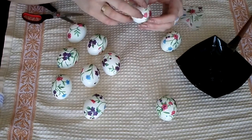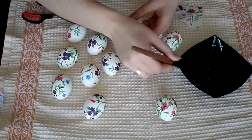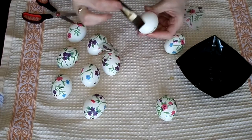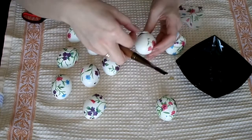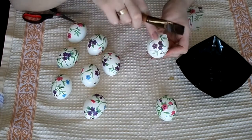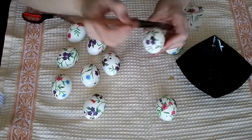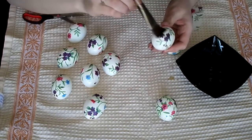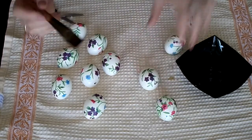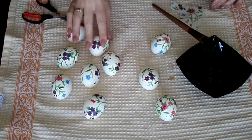Just cut out the right piece of tissue, dip the brush in egg white, brush the egg first, then place the tissue paper with your fingers and brush it out to get rid of all the air bubbles and bumps. Just keep doing that with all the eggs and we are done.